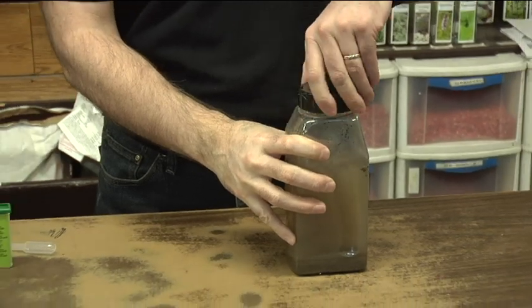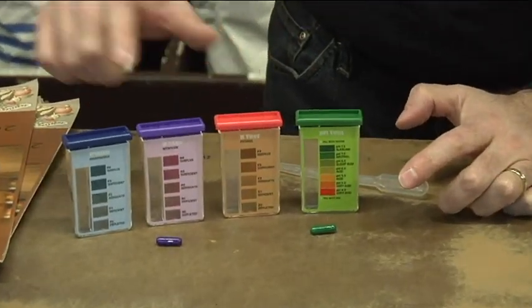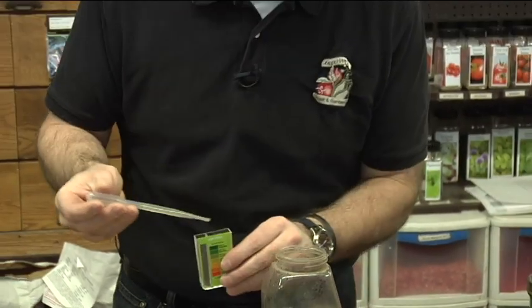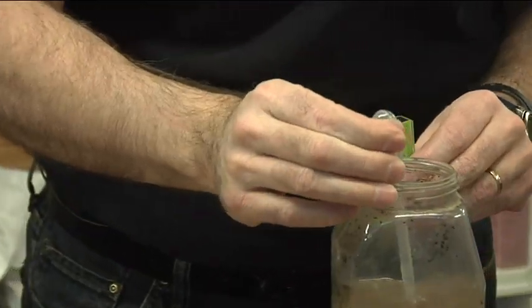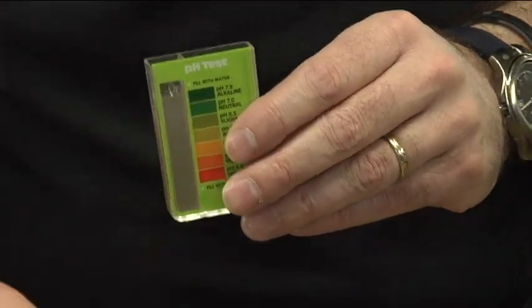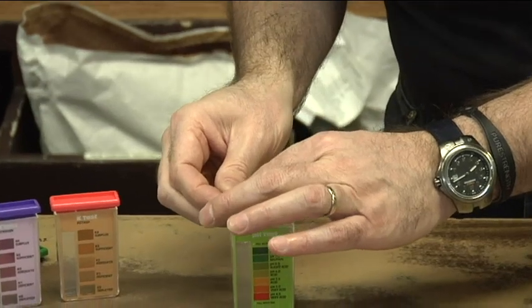I've got a couple of testers right here. We can test with this one for pH, and then we've got potassium, nitrogen, and phosphorus testers. Basically, we're going to take these containers and use the same water we mixed up earlier. Each test has a little capsule with a chemical inside. You break the capsule open and just pour it inside.